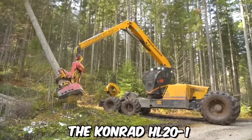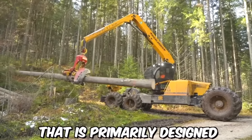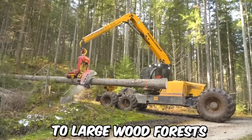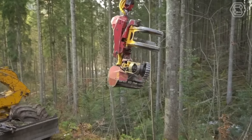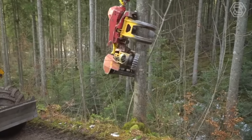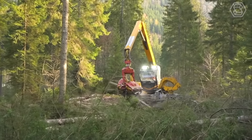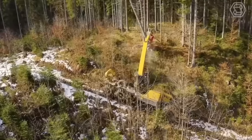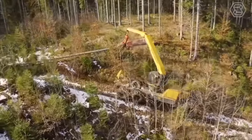The Conrad HL20N1 is a six-wheel harvester machine that is primarily designed for use in medium to large wood forests. It's a versatile and powerful machine capable of efficiently harvesting a wide range of trees and shrubs, including hardwood and softwood species. Thanks to the balanced mass distribution, the ground pressure is optimized and the maximum retention of even soft soil is achieved.